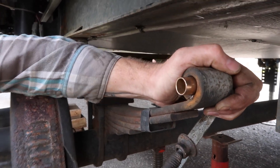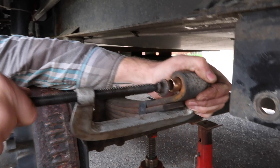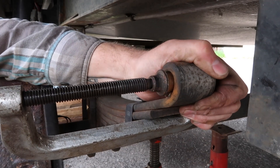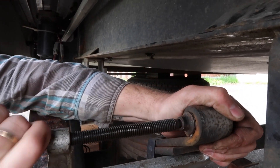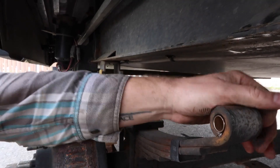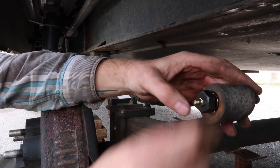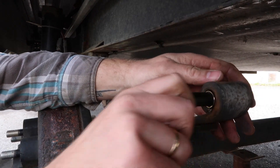As you can see, it's driving it in pretty good. For the last little bit, I'll just put the C-clamp directly on it. The C-clamp allows you to slowly put pressure on it and work it into the eye of the leaf spring. That's it. We'll test to make sure everything fits — our new bolt fits in there. As you can see, it's got a zerk on the end for greasing it.